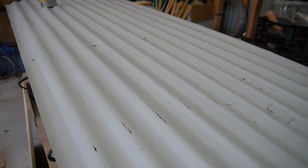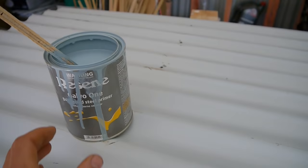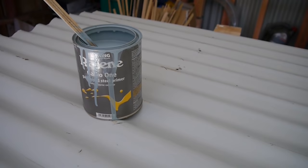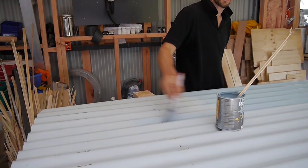The product we're going to use — we need an etching undercoat that's going to protect the iron from rusting. We've chosen to use Resene Galvo One, that's a galvanised steel primer. It's an oil-based paint, so let that go off for 12 hours before you put a top coat on.